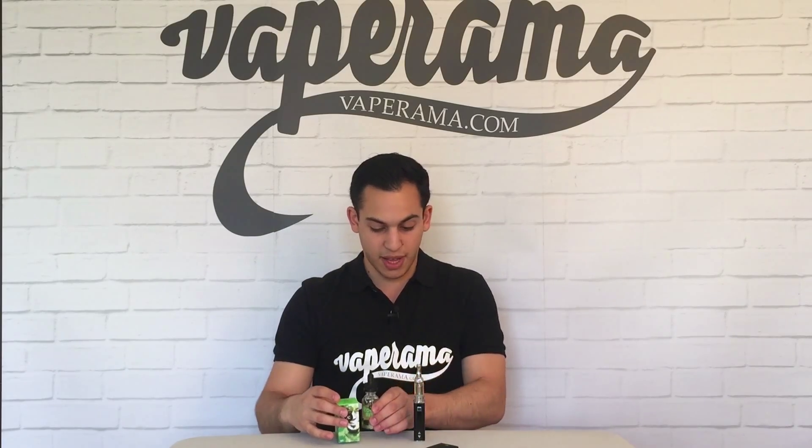So I'm going to vape Heathen's Bite in the Nautilus Mini which is on an Edify Stick 30W, and I've got it set to 13W. Let's give it a vape and see how it does.